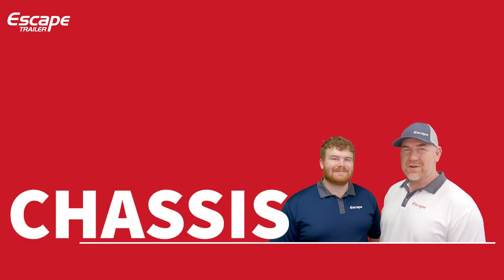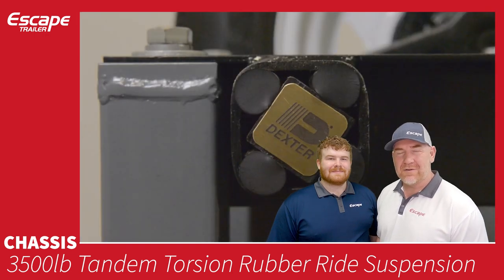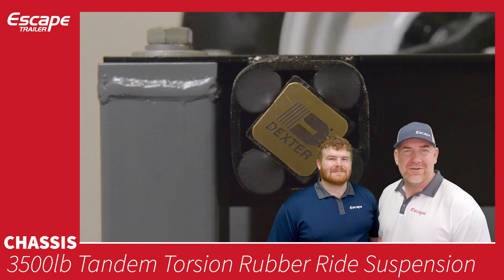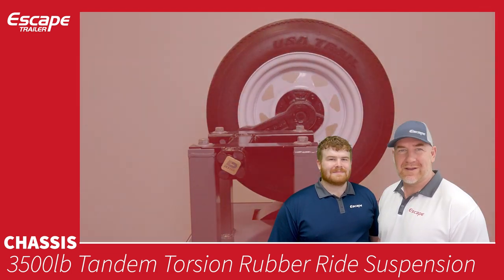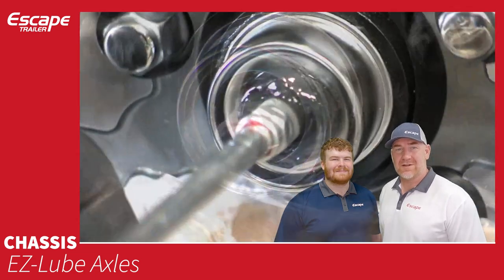Now let's talk about the chassis — what your trailer sits on. The axle is a 3,500-pound torsion bar rubber ride suspension system — no leaf springs — making for a very comfortable ride. Dexter provides these axles and has given us a video we'll link here. Each axle comes with two 10-by-2¼-inch electric drum brakes. The axles are also easy-lube axles, making it easy to lubricate them.